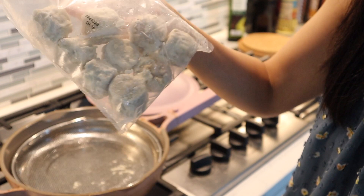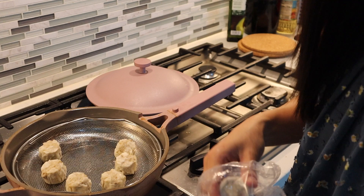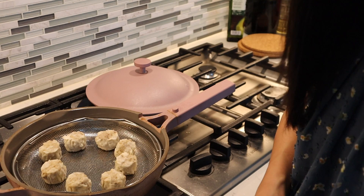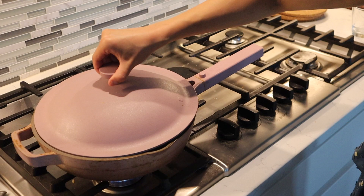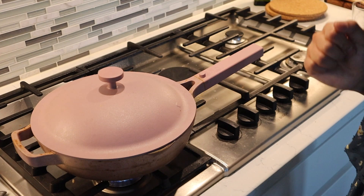All right, so first let's do the pork shumai. Let's open this — there are nine pork shumais in there. You do want to make sure the meat side is facing up. We're going to turn the heat to medium on this steamer, put it on, and steam it for 12 minutes. In 12 minutes this will be ready to go.